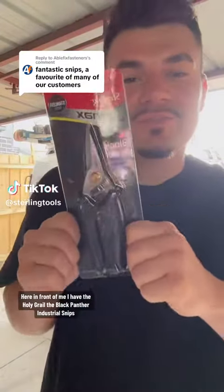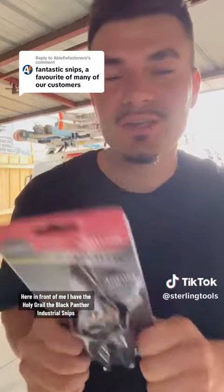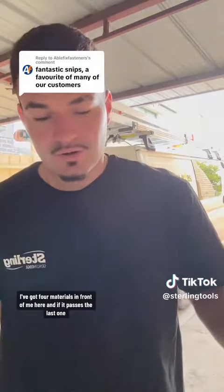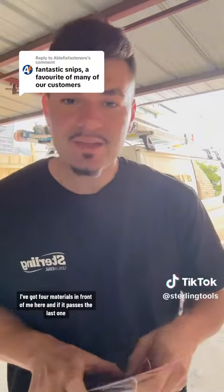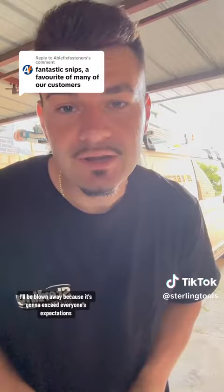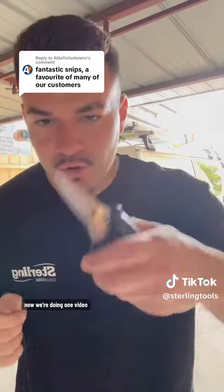Here in front of me I have the Holy Grail — the Black Panther Industrial Snips. Today we're going to put them to the test and see how they perform. I've got four materials in front of me, and if it passes the last one I'll be blown away because it's going to exceed everyone's expectations. We're doing one video, no cuts, so we're going to see how they perform, you and I together.